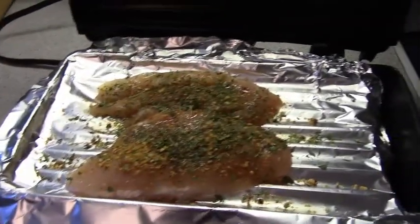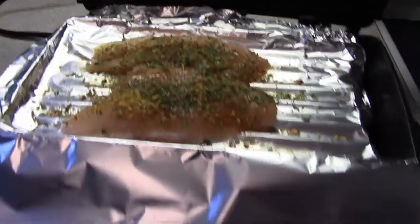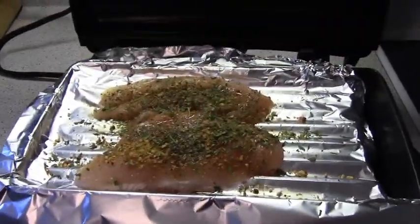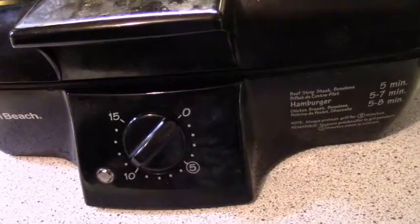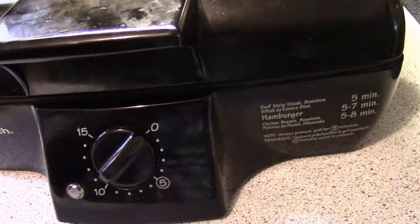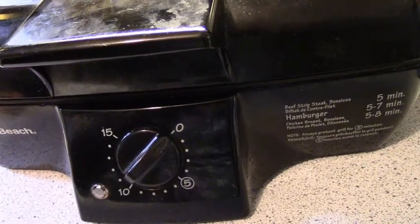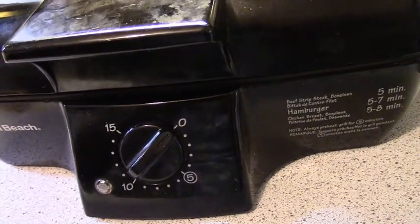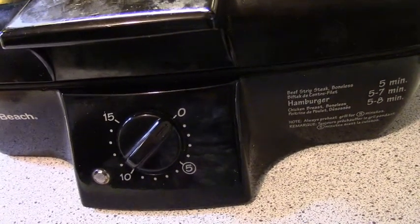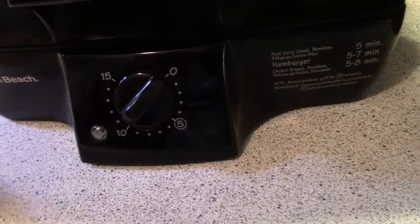Okie dokie folks. I've seasoned my chicken breast that I've cut in half, and I'm going to flip over the foil to cover the top part. I haven't preheated it because the food is not touching the griddle — it's only touching the foil I put in there. So let's hit cook.